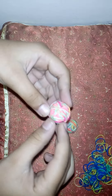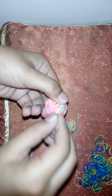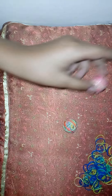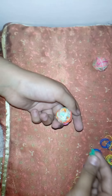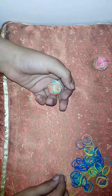Okay, so let's continue. At this stage, when you see that it's slightly like a ball — some of these points are coming out but that doesn't matter. At this stage, instead of one, you take two rubber bands at a time.